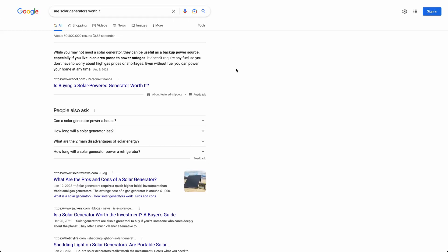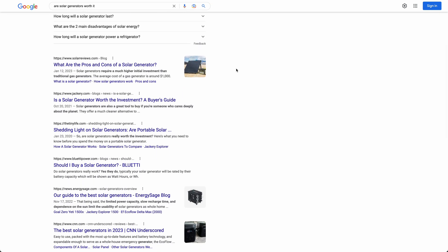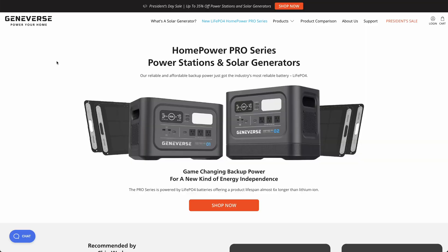If you're like me, you've probably been wanting to check out a solar generator for a while now, but have been kind of waiting for the market to mature a little bit. I've been waiting for the battery tech to get better and last more cycles, waiting for more capability and just all around better reliability going forward. And that's what leads me to Geniverse's HomePower Pro series.